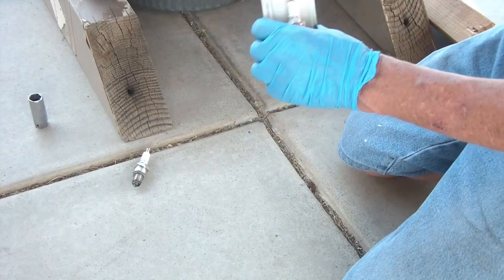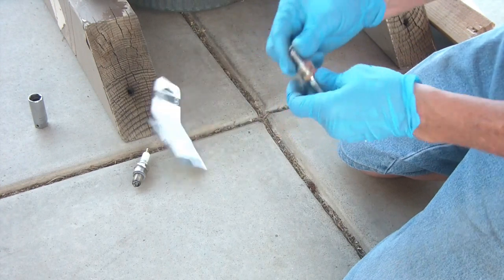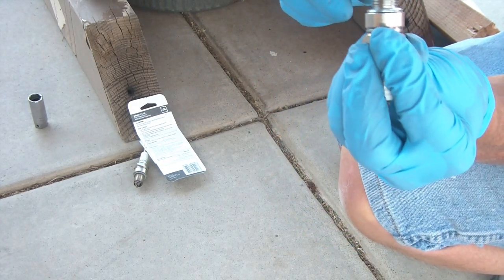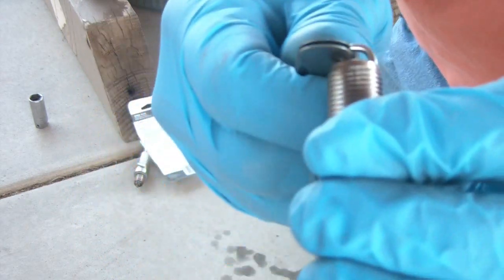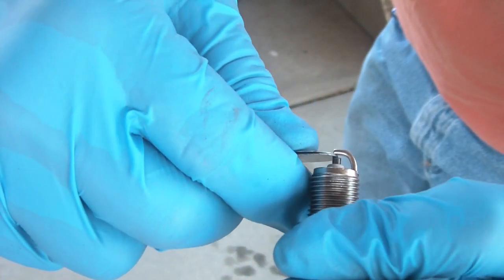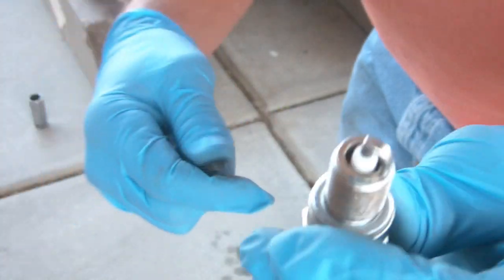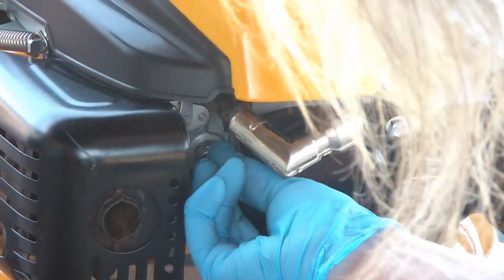There's the old plug. Here's the new plug — take that out of there. I'm going to take my feeler gauge and slide it into the gap. It slides in — it doesn't go in very easily, but it's not very loose either. Perfect resistance. So that's my gap: 0.030.